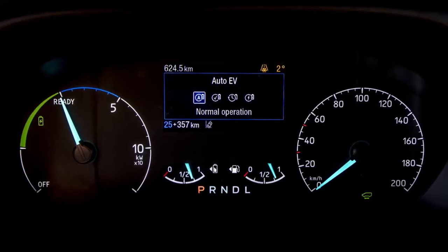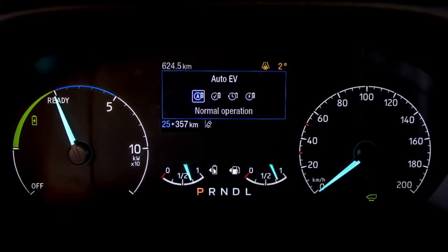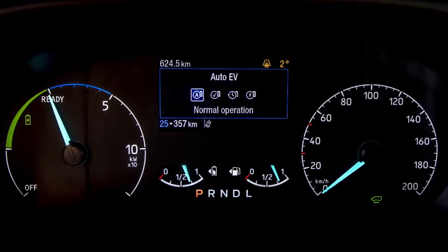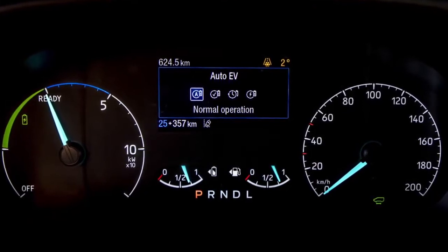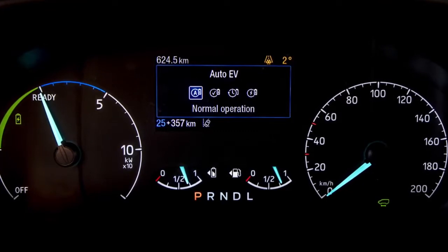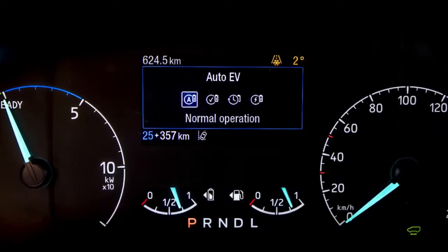The first drive mode and the simplest to use is auto EV mode. Auto EV mode allows the vehicle to choose the most appropriate way to propel the vehicle forward. Whether you are getting low on charge and so the engine takes over, or whether you have a full charge of battery so it will use that to supplement the driving, auto EV is the most simple mode to leave the vehicle in.